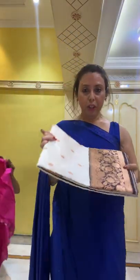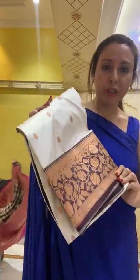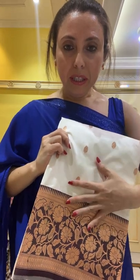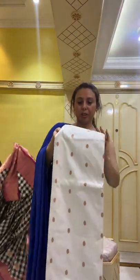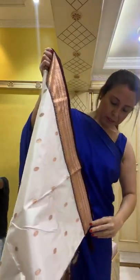Now the fourth saree — also a pure Banarasi katan silk. Hi Ruby! This is pure katan silk Banarasi in white and dark brownish-maroon. The contrast is very beautiful and unique, with small motifs all over the body. It's a hand-woven Banarasi, 100% pure silk.